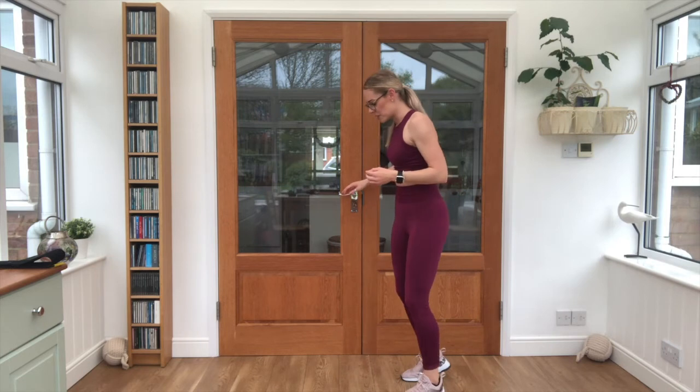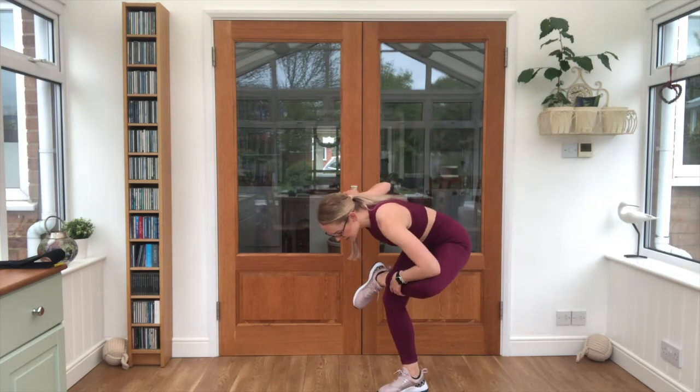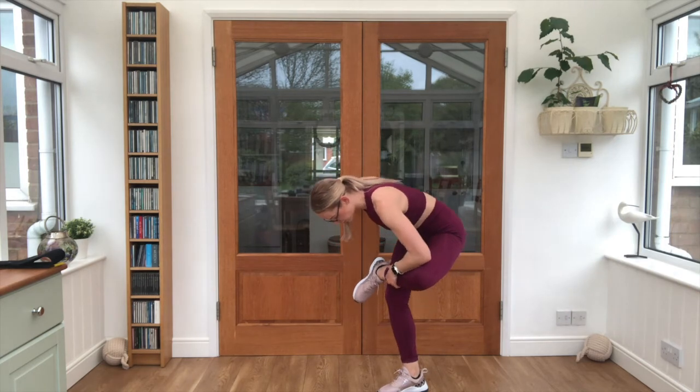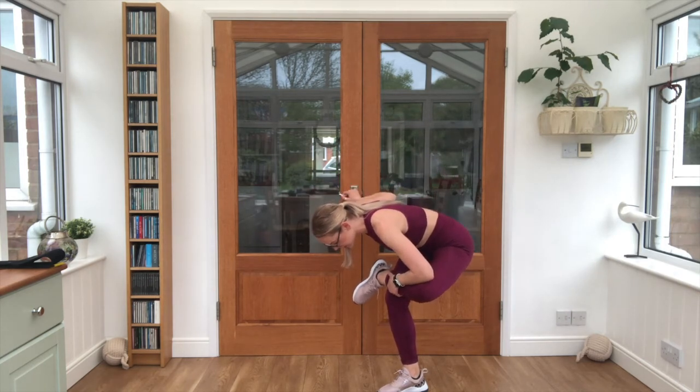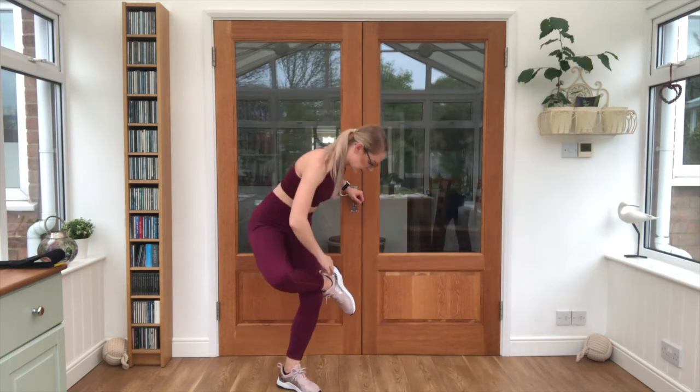Have a quick drink — we're going to have a very quick cool down. You're welcome to skip this if you're going on to other six-minute workouts. We'll do the stretch from the beginning — take that leg across, sit the shoulders down towards the shin. Keep breathing. Bring it up, swap it round and slide.